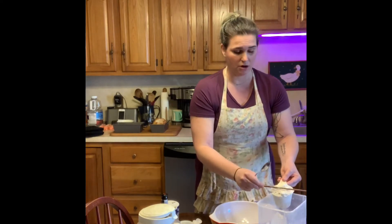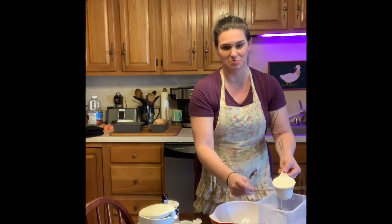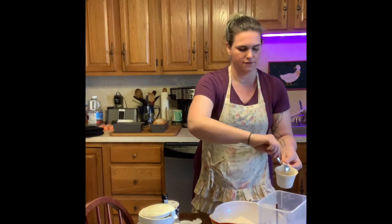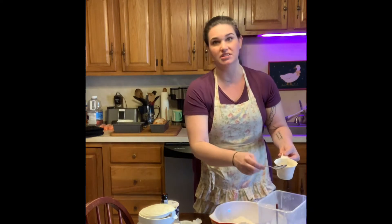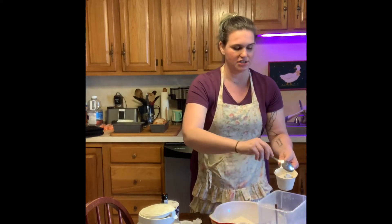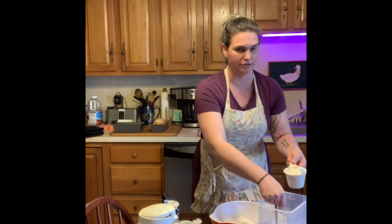If you don't want to use beer or you don't have beer, you can use any kind of unflavored seltzer. If you don't have seltzer or you want a sweeter bread, you can use ginger ale or Sprite instead. You just need something that has carbonation in it, because that's what's going to help our bread rise.